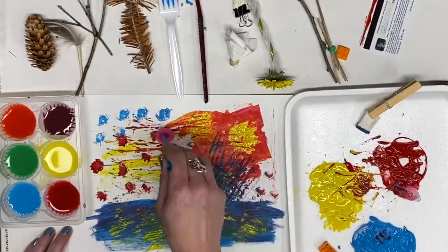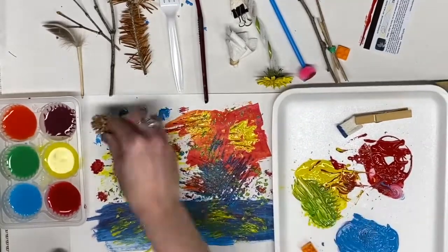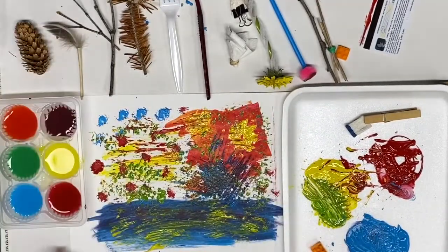I'm using some tempera paints for this. Acrylic paints are also nice opaque type paints to use as well. Or, it is springtime — a great time for mud painting if you don't have paints.